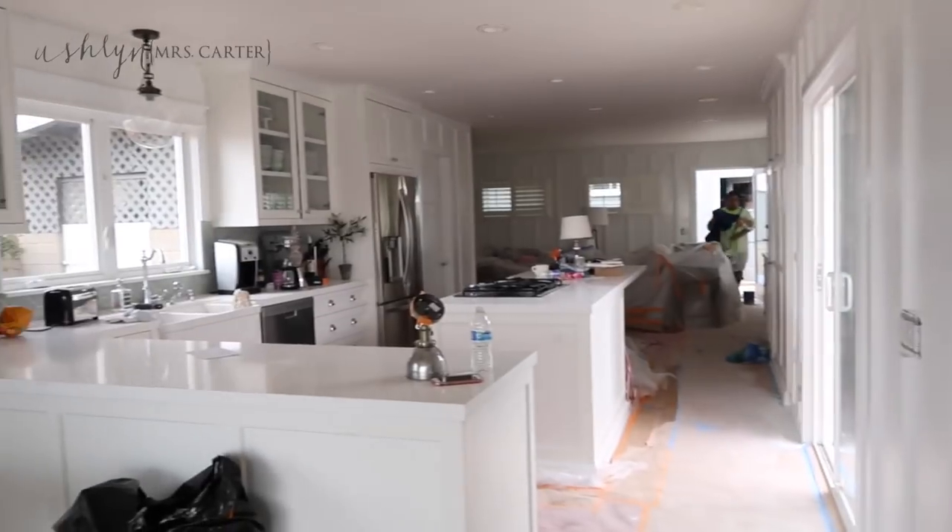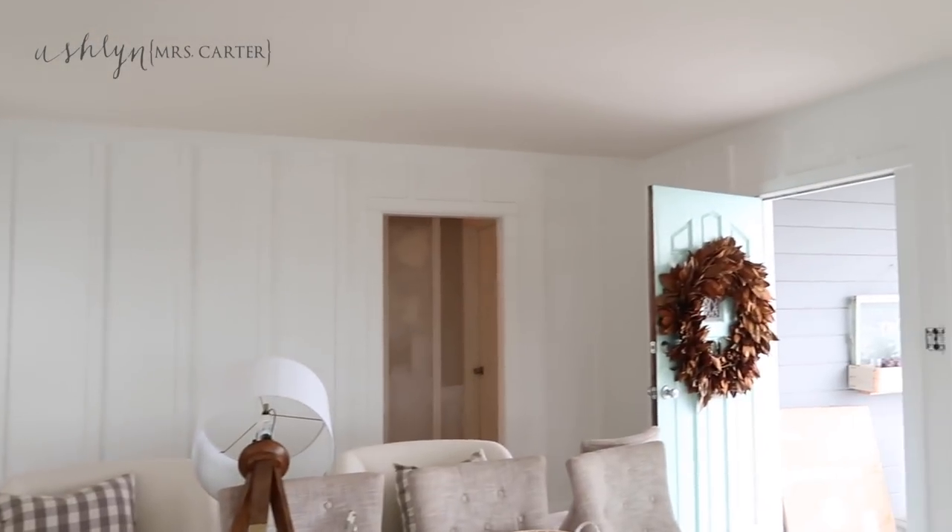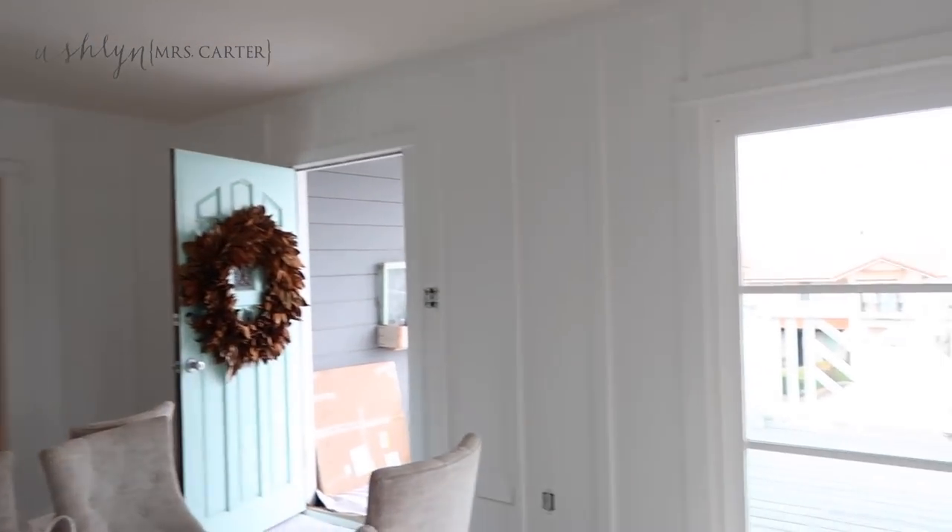Oh my gosh — so bright but so pretty! I really love it. It looks so good, you guys — I could cry, I'm so happy. Can't wait to get this all cleaned up and see it — so pretty!